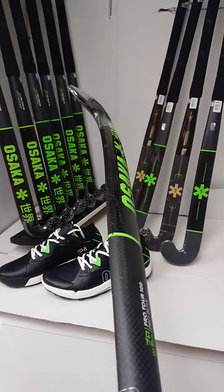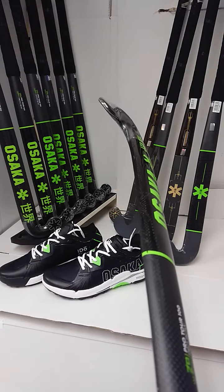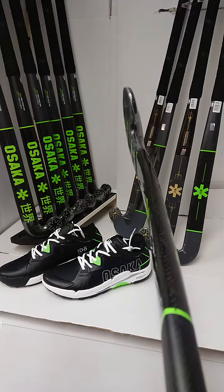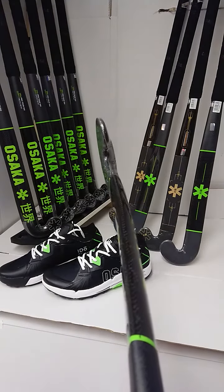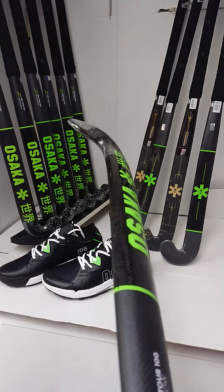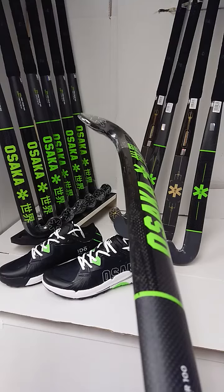It's also available in the Pro Bow shape in the Pro Tour 40, which gives a much more forgiving composition. So if you're looking for that profile which is in between a mid to low bow — if you're someone who's a fan of the Dyna Bow or the Estro profile and you want to come out of those ranges — then definitely have a look at the Osaka Pro Bow.